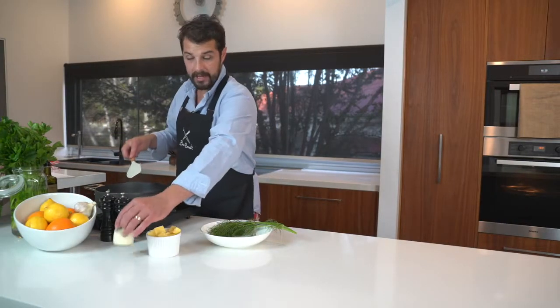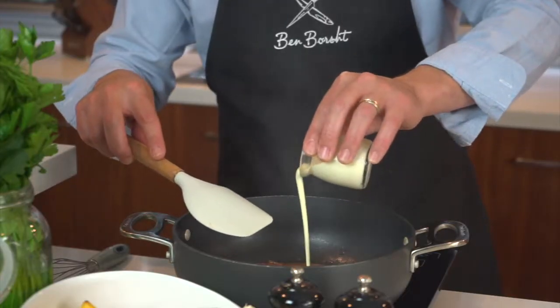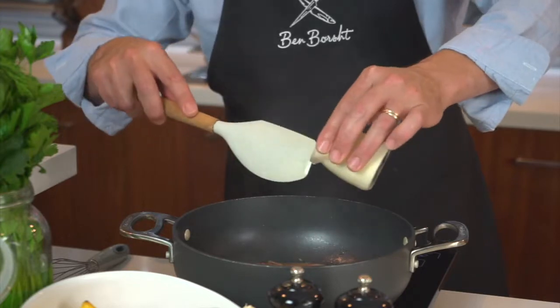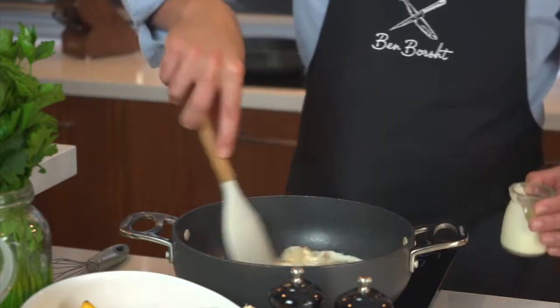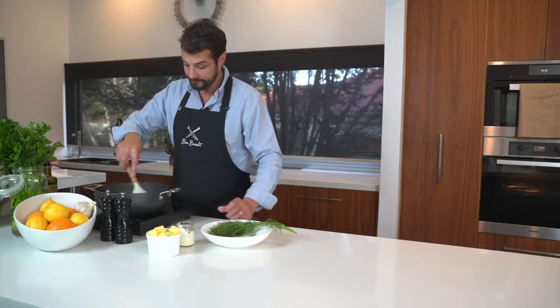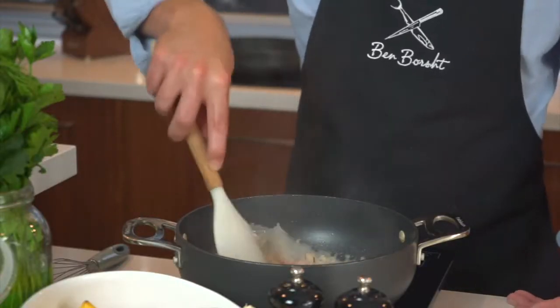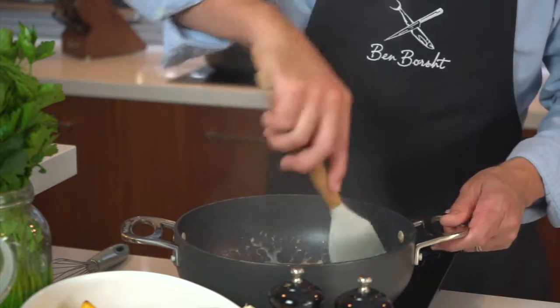It's time to add our cream — just some nice pure cream, about a tablespoon and a half, two tablespoons. Should be plenty. We just want to get that through and let that reduce again. There's a beautiful colour in that sauce. The pink is coming out of those onions and it's starting to bleed into the cream.